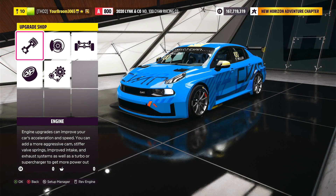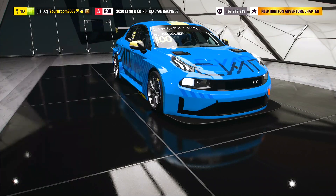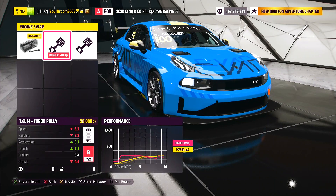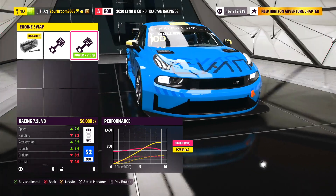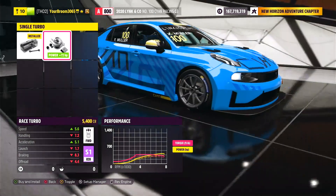Not too bad. As you can see, there's no option for aero, but if we go to conversion, what do we have? We have two different engine swaps: the 1.6 litre inline 4, and... oh... why can I put a 7.2 litre V8 in this? From stock, this thing is powered by a wonderful single turbo.